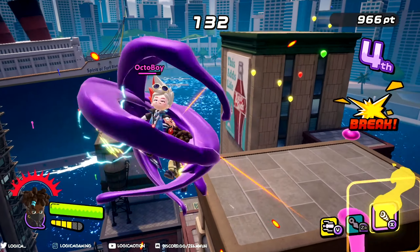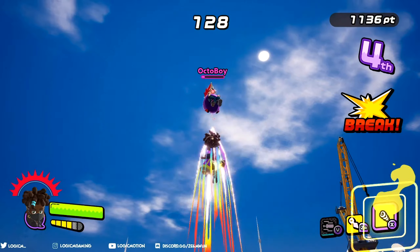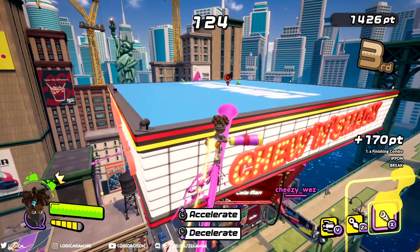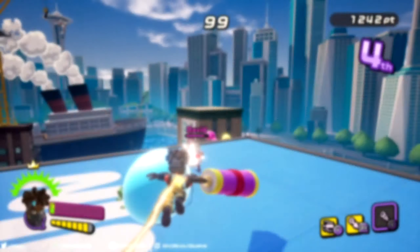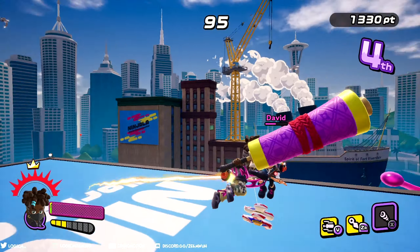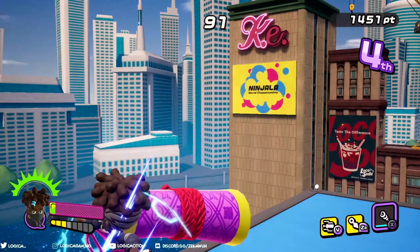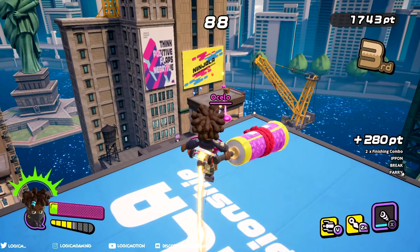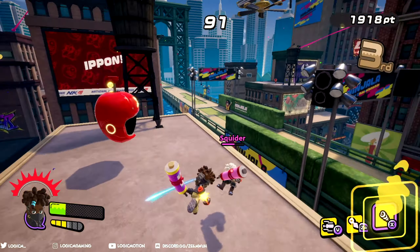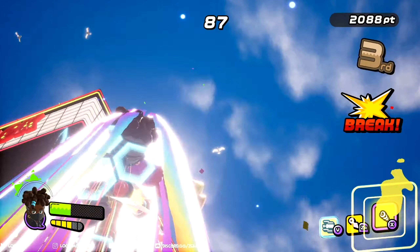Our next ability is Kamikaze, but this only activates if we have a big weapon, so keep that in mind. Move faster when you defeat a foe with a special. When we get our big weapon we should make it a habit to finish the foe off with a Charging Slash instead of just a regular attack. Keep in mind that moving faster in Ninjala is a huge advantage — the faster you move, the faster you can get drones, get to another foe, collect things, and help your teammates.